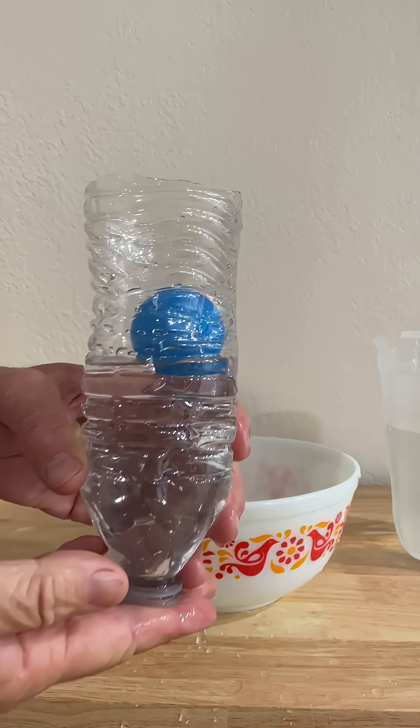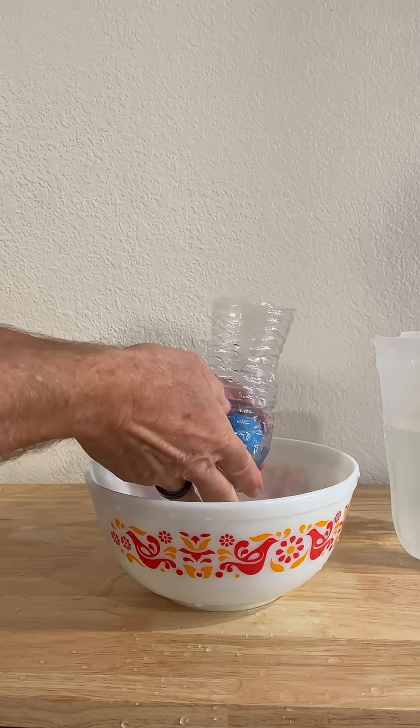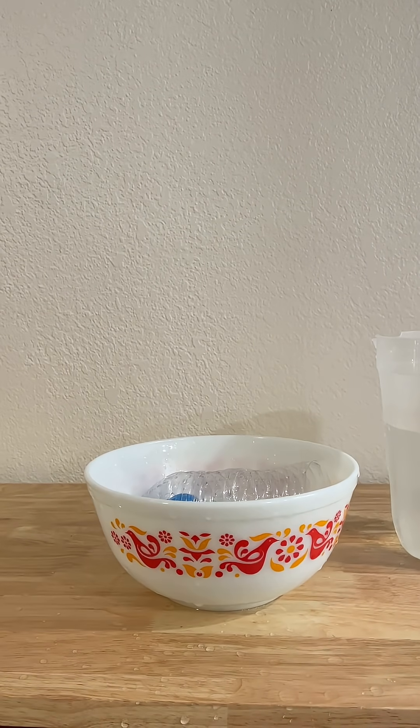I hope you enjoyed these experiments. If you did, please remember to click thumbs up and subscribe, and thanks for watching.